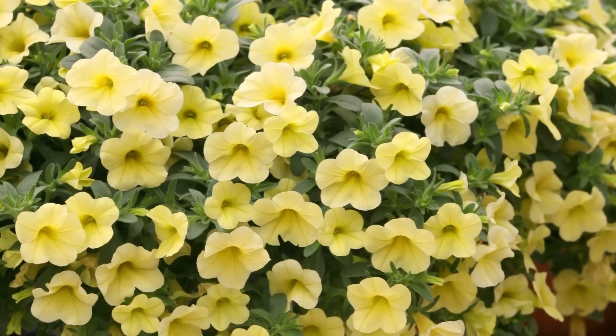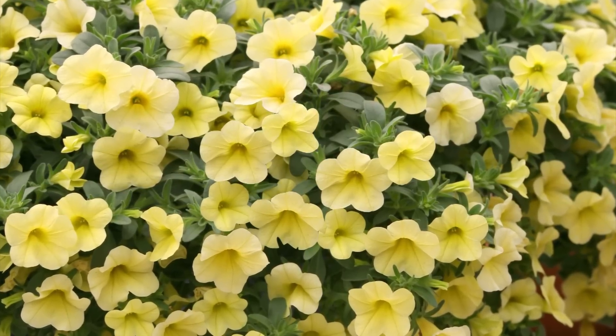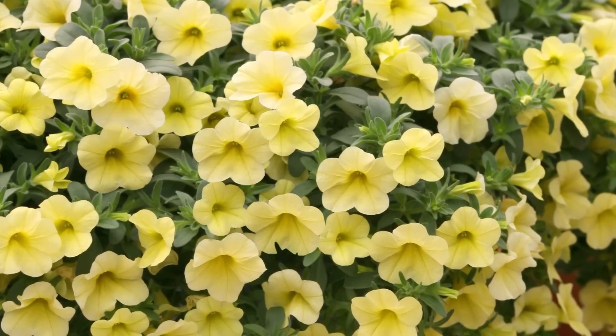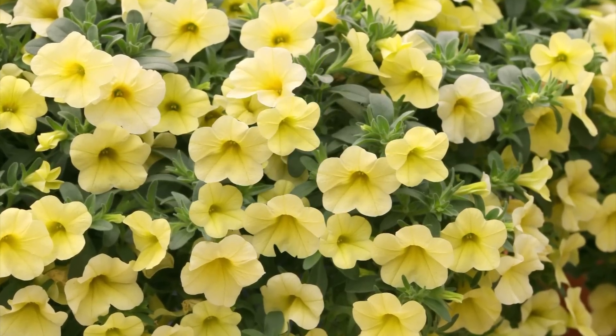Million Bells were the very first Calibrachoa series on the market, and you could consider Centauri breeder Yasuyuki Mirakami the father of all Calibrachoas for commercial production.